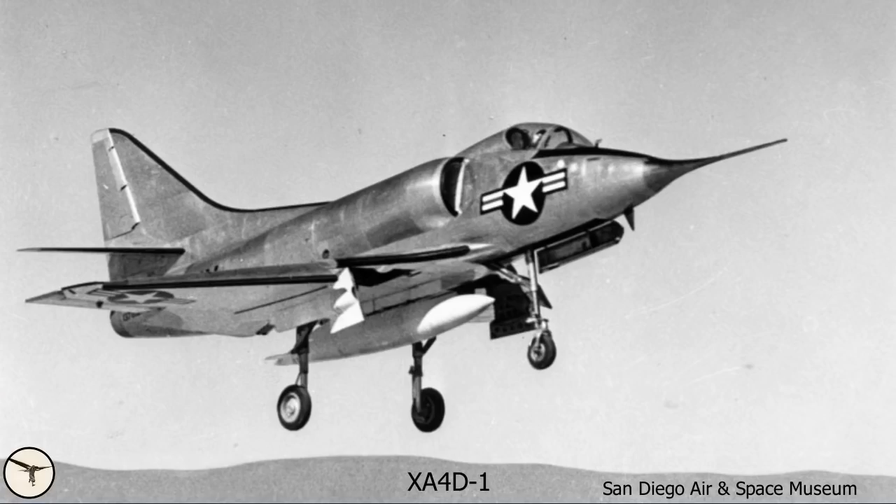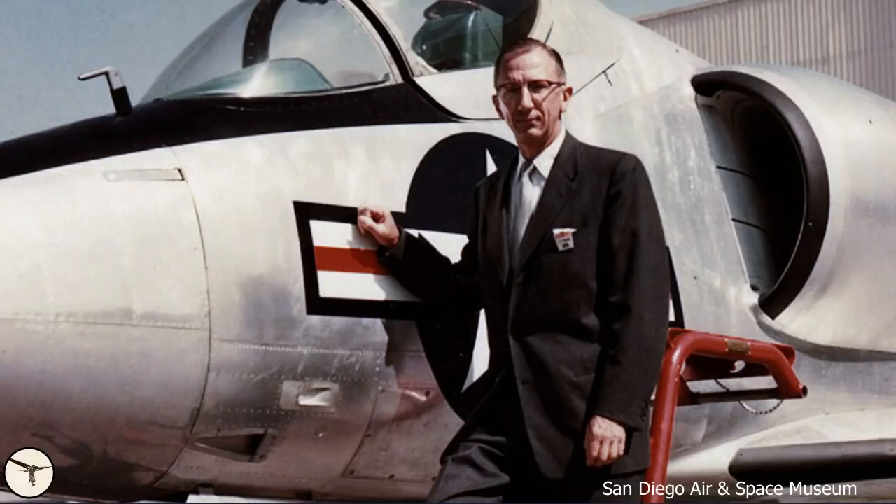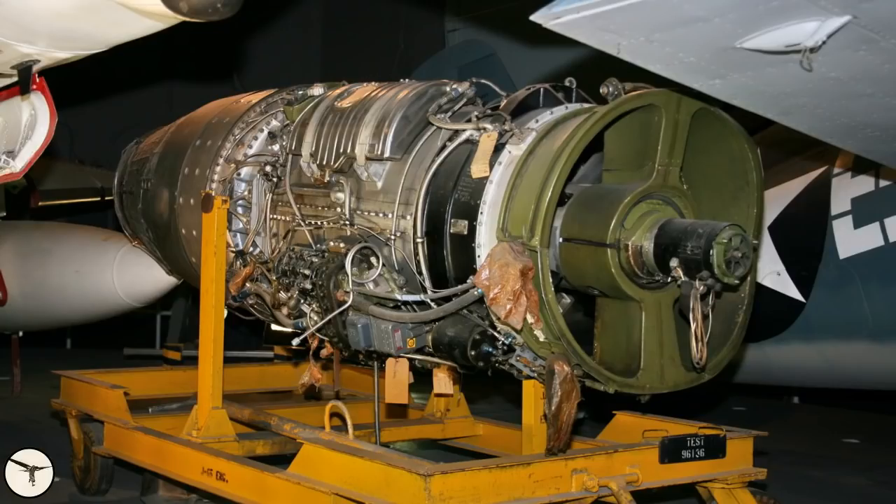The prototype, designated XA4D-1, made its first flight on 22nd June 1954. A year later it set a world speed record for a 500 km closed course at 695 miles per hour. Because of its good performance, the Skyhawk was nicknamed 'Heinemann's Hot Rod.' Other nicknames were Scooter, Kiddy Car, Bantam Bomber, and Tinkertoy. The first production version was the A4D-1, which in 1962 became the A4A. It has an empty weight of 8,400 pounds and a max weight of 17,000 pounds — almost half the target set by the Navy. The engine produces 7,700 pounds of thrust.